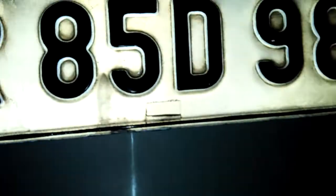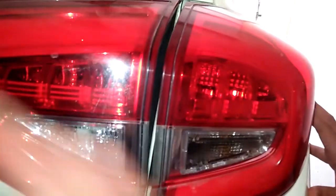This is the camera at the rear. This is the XUV300 W8 model. It has a diesel engine. And this is the wiper, with a little indicator light.